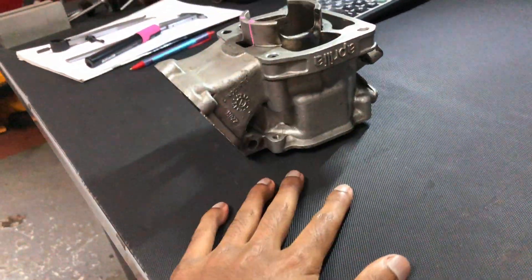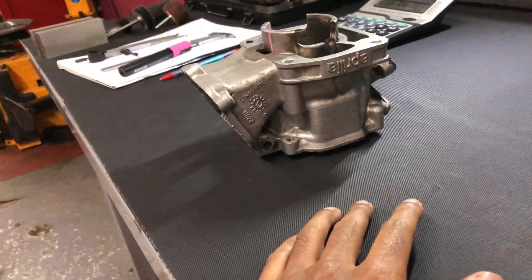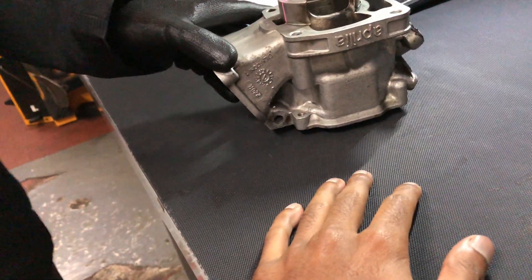We're probably ready to work the cylinder now. Should we get the precision Dremel tool? Let's go.